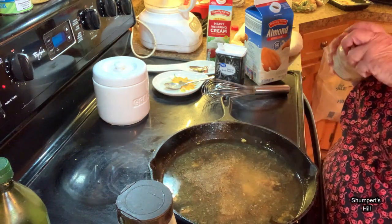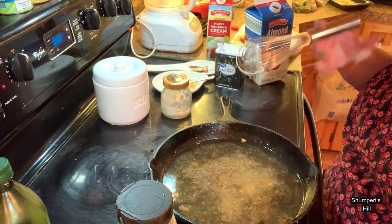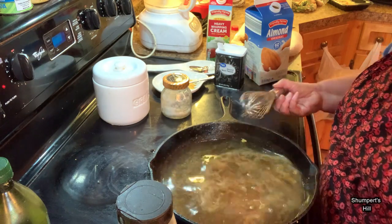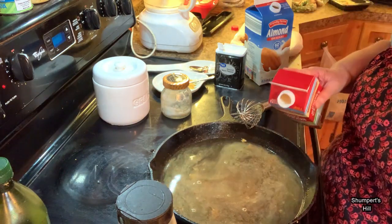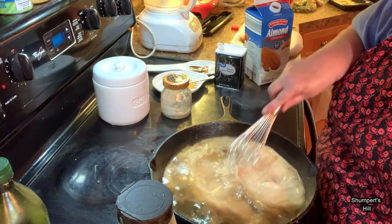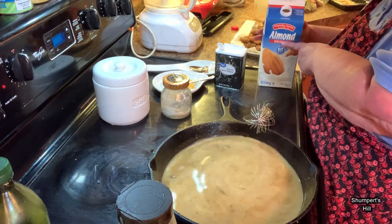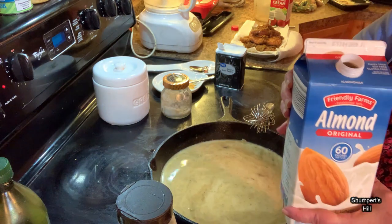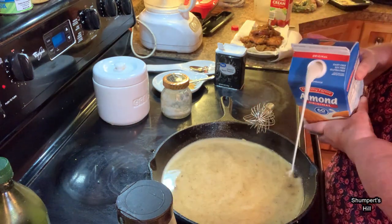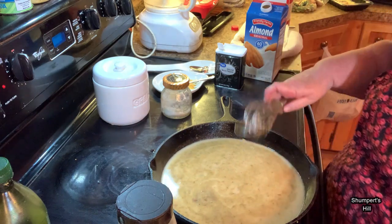I'm going to add some salt to my gravy because I want some flavor — probably about a teaspoon of that. If you want to add more seasonings you can, but since I've got my meat seasoned I'm not really worried about it. I'm going to add maybe a fourth cup of heavy cream, and I'm going to use almond milk — but make sure you get original almond milk. Do not use vanilla-flavored almond milk because it will not be good. Maybe a half cup to a cup, depending on how much gravy you want.